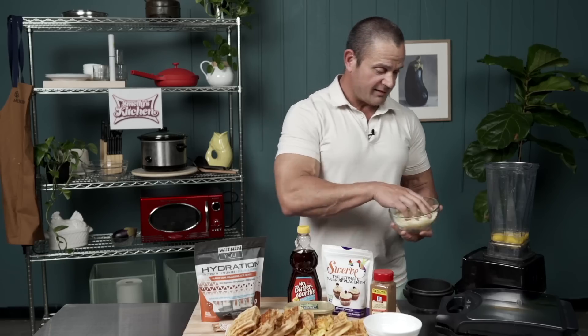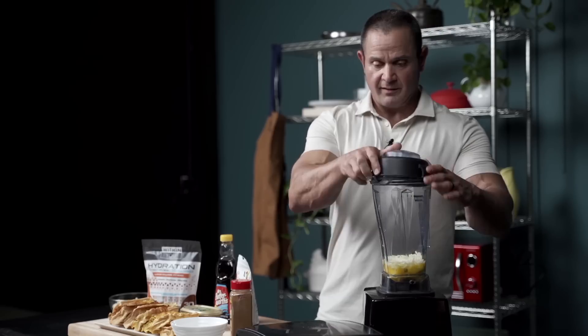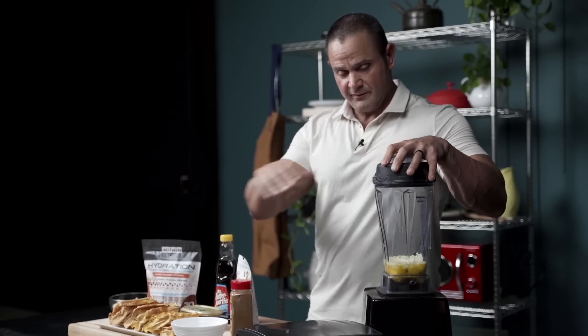We're going to dump in some cheese — two scoops, ka-bing, ka-bing. This should make a whole batch of chaffles.